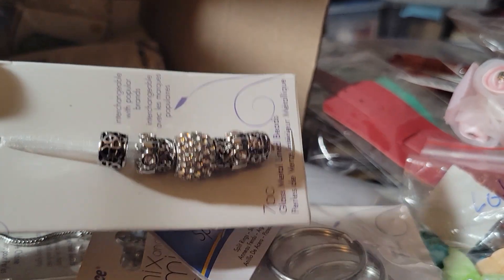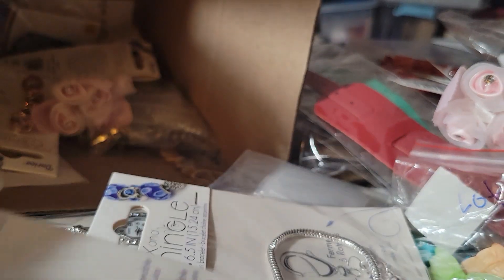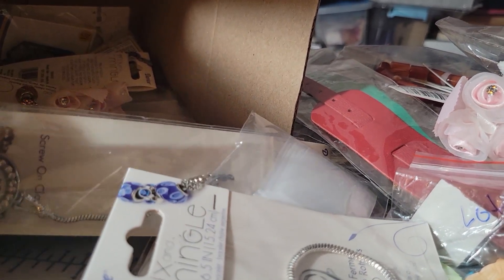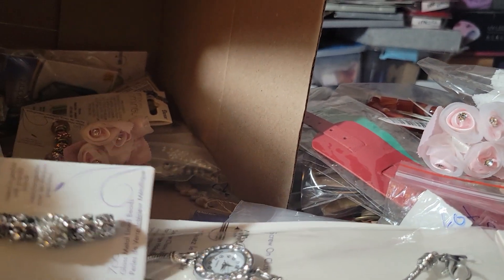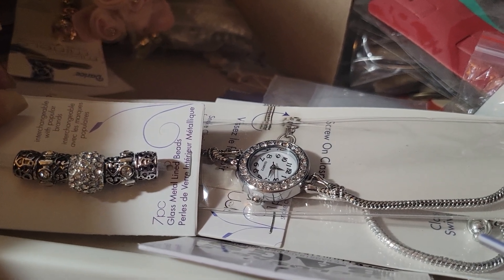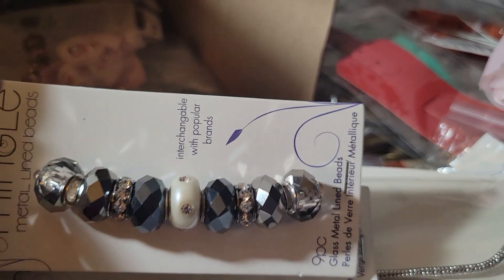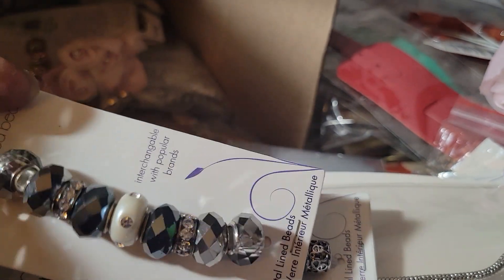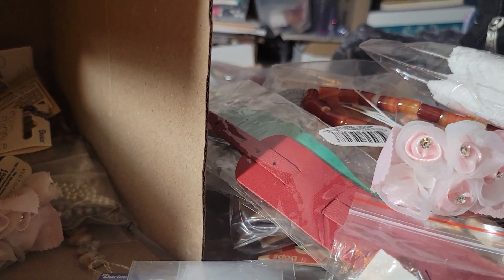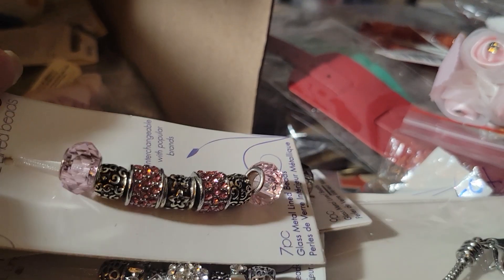These are the big-hole beads you would put on the watch. Let me pull it up so you can see — can you imagine? Look at that! It looks so vintage and pretty. There are more beads — these are nice too. You just need big-hole beads and you can get them anywhere. If silver isn't your thing, maybe you want some color — we've got pink too!